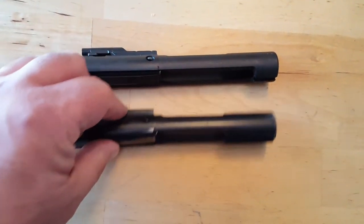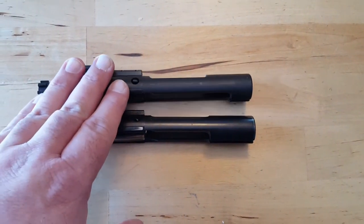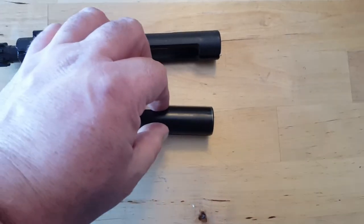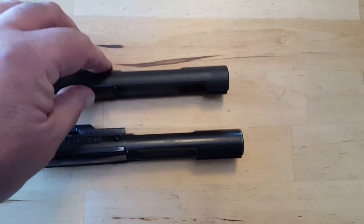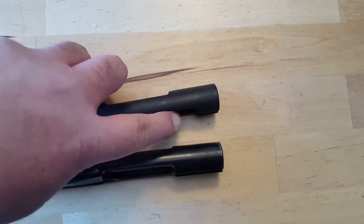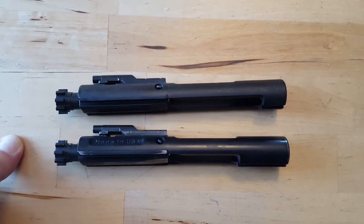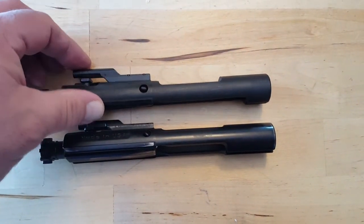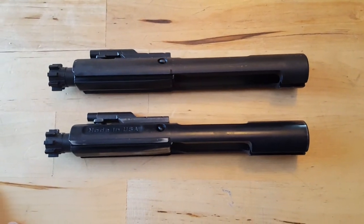I pulled the bolt carrier group from my 300 Blackout build, and I want to briefly show you what's different about this bolt carrier compared to the one that came in the Smith & Wesson, which is on top. If you notice this cutaway here leading up to the end of the bolt carrier, it's even on top and the bottom. What you see on a lot of AR-15 bolts that are not considered full-auto — comparing these two — you see that there's a little bit less material here. The reason is these typically are not going to be shot in full-auto, so a little bit less material is required in the cycling. A lot of guys will tell you they don't roll with an AR-15 that doesn't have a full-auto bolt carrier group.